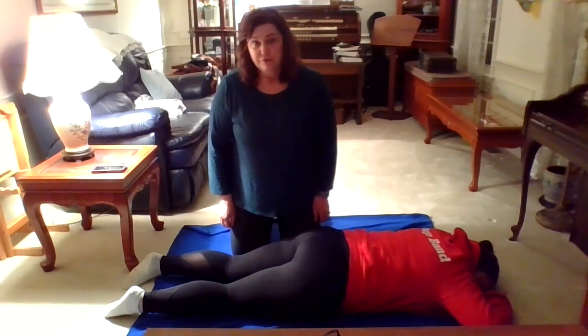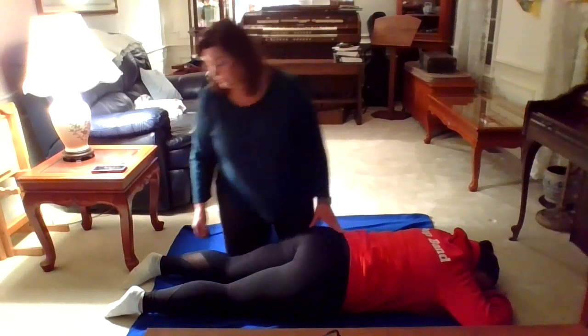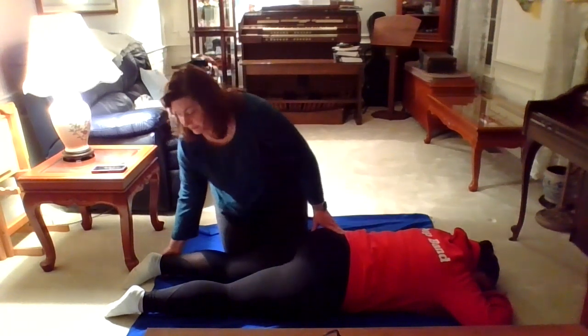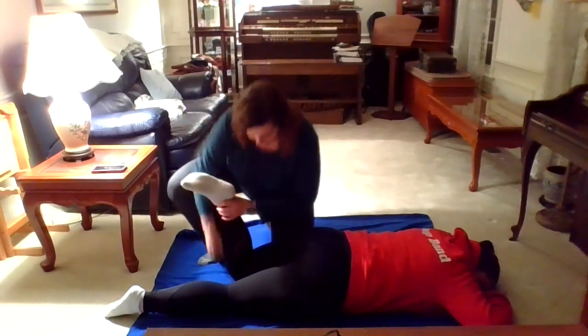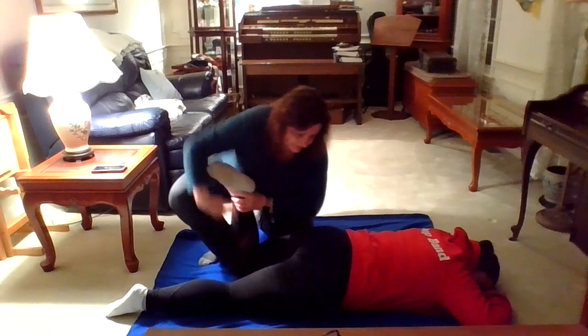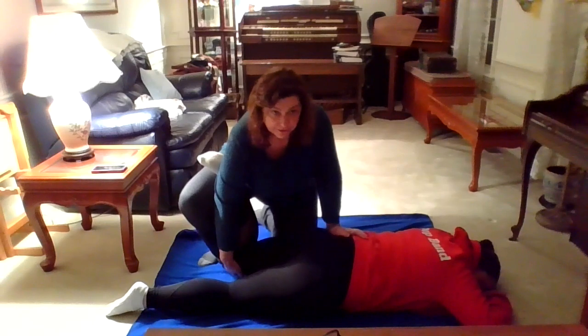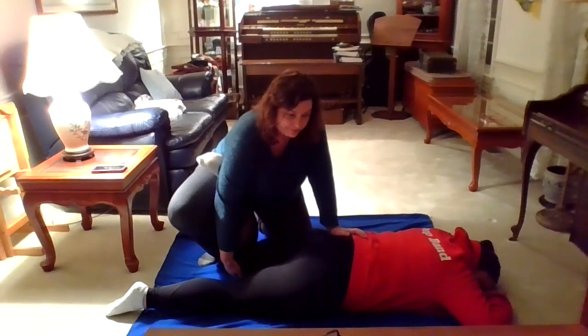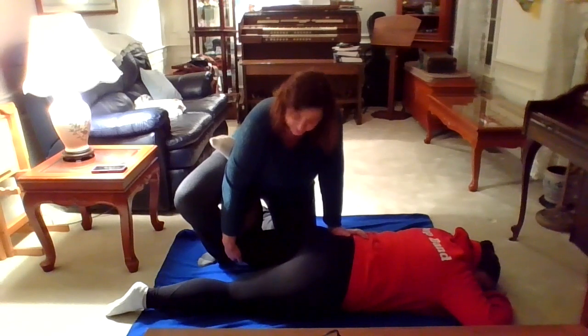You can also stretch these muscles lying on your stomach. With your child lying on their stomach, you're going to bend their knee to about 90 degrees and put your hand underneath their knee. Your other hand is going to go on their bottom to stabilize their hip, and you're going to gently lift their knee off the ground.